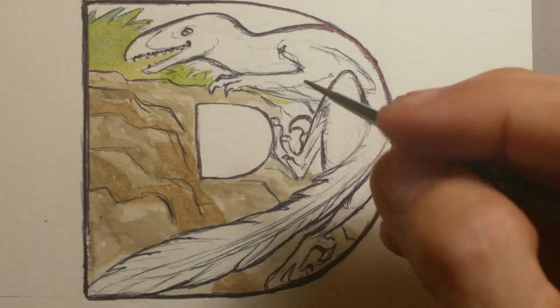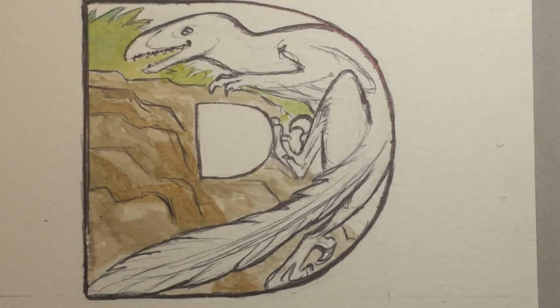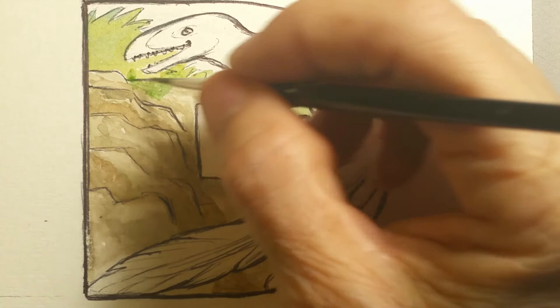Most of the Deinonychuses — Deinonychuses, isn't that a fun one to say? All dinosaur names, as far as I'm concerned, are difficult and fun to say. I've been out of the dinosaur community for a while. I used to do lots of dinosaurs early on in my illustration career and I'm just getting back into it.